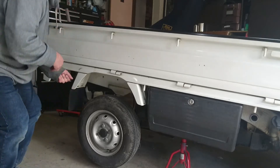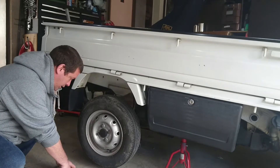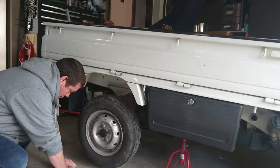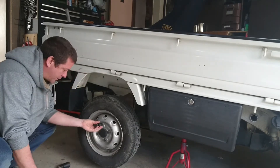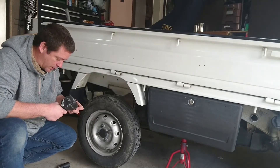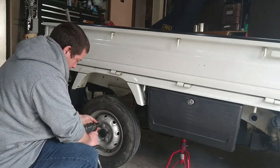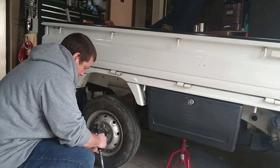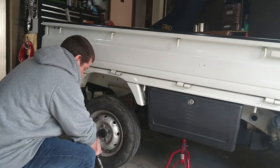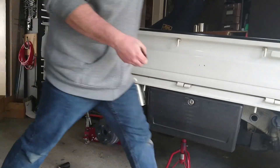Let's run a wheel off and have a look at it. After some socket searching — these have been put on around the other way — wheel off. That was easy. Have to turn the handbrake off.